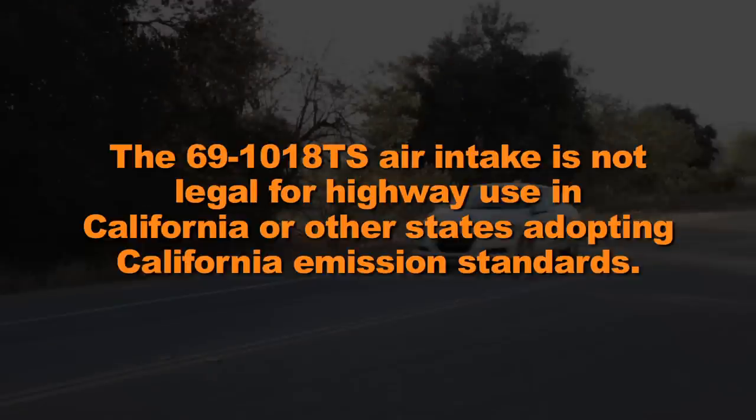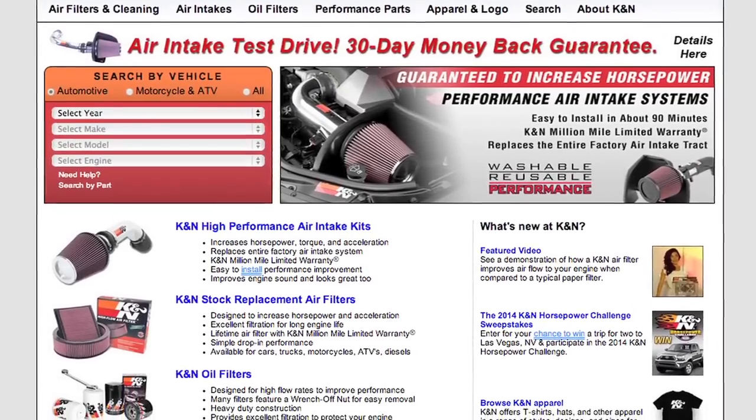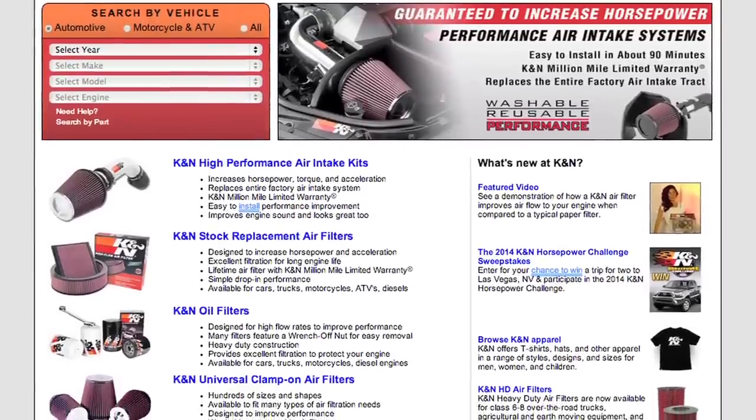The 69-1018TS air intake is not legal for highway use in California or other states adopting California emission standards. Check knfilters.com for an up-to-date list of models this air intake fits and for a list of other CARB adoption states.